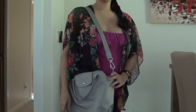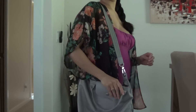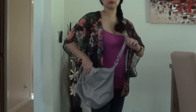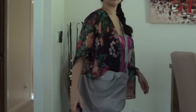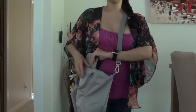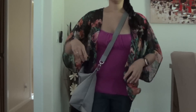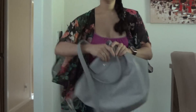I wear this bag two ways. I like to wear it on my shoulder, though sometimes it slips off when it has a little weight. I also wear it crossbody. I use this bag when I go to school and when I'm out and about with my baby. I like to wear it crossbody when I have my baby with me because it keeps my hands free and it's very easy to access.